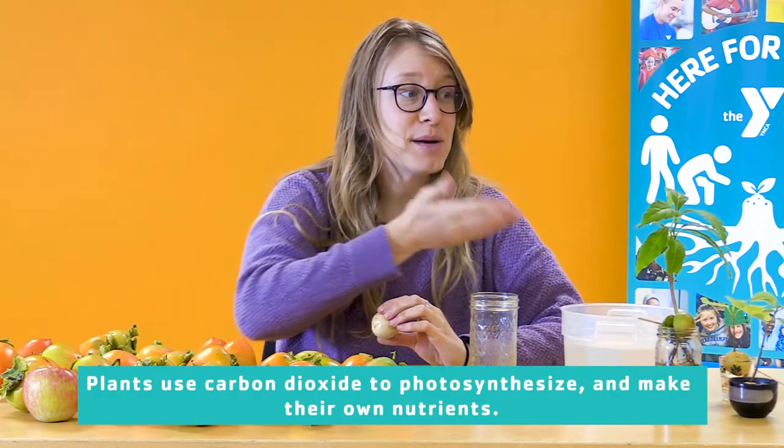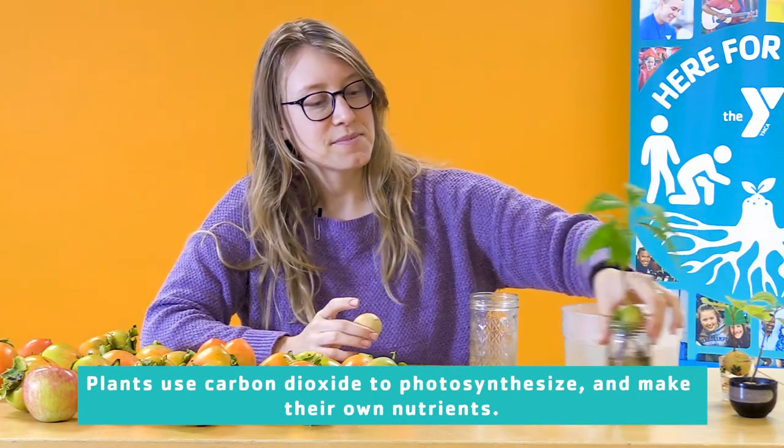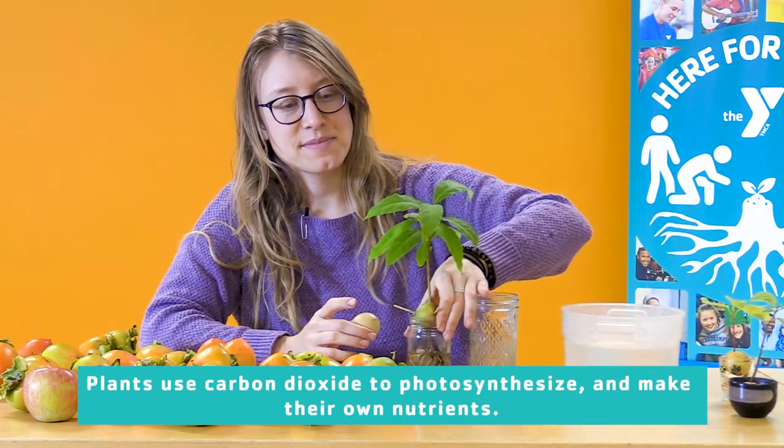Let's all take a nice deep breath of gratitude together. That feels great. When we breathe in oxygen and we breathe out carbon dioxide, that carbon dioxide can become food for plants like these avocado trees. If you have a leafy plant in your home, you can breathe in some gratitude and breathe out an exchange to that plant as well.